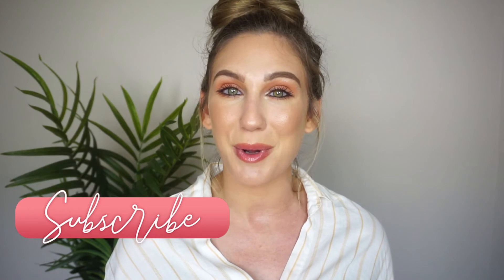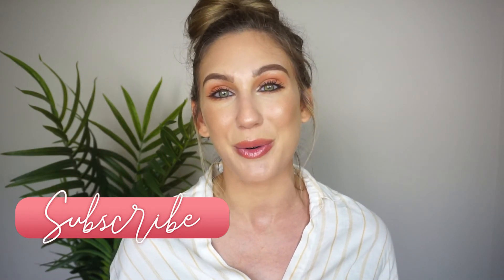I hope you guys enjoyed seeing a little demo with each of these four brushes in the Moda Pro 4-Piece Iconic Glow Kit and how I use them and the different uses you can do with these four brushes. I'd love to get your thoughts in the comments down below. Again, this brush kit is available in Walmart stores and at Walmart.com if you are interested in picking it up. A big thank you to Moda Brushes for sponsoring this video — I love being able to work with them. If you enjoyed this video, I hope you'll give it a thumbs up, consider subscribing before you go, and I will see you in tomorrow's video. Bye!